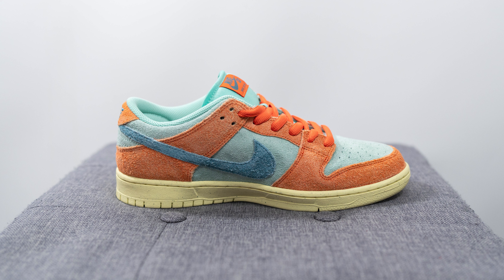How's it going everybody, it's Sean here and I'm back today to give you a review of this Nike SB Dunk Low Pro Premium from the Dictionary of Color Combinations pack in this orange and noise aqua colorway.